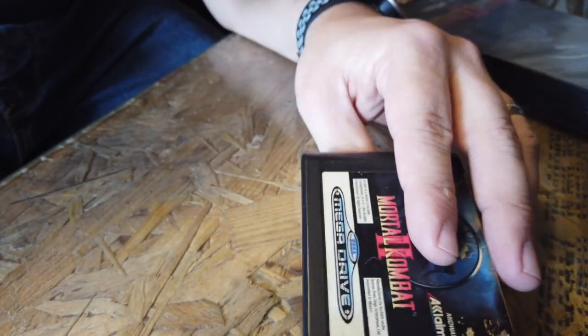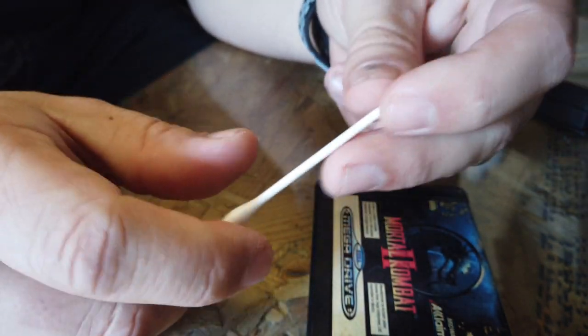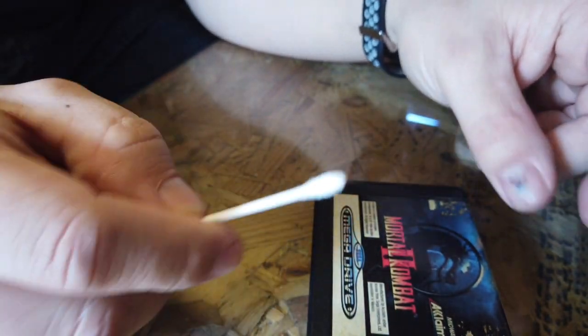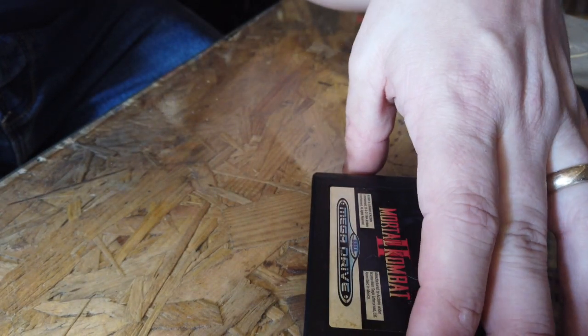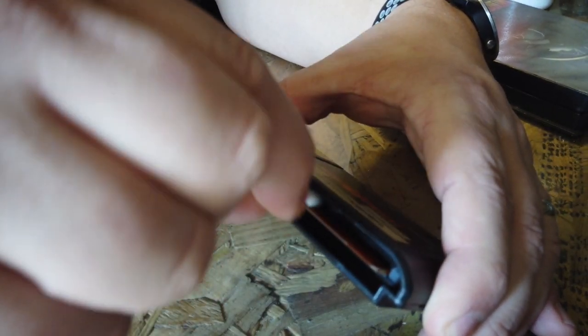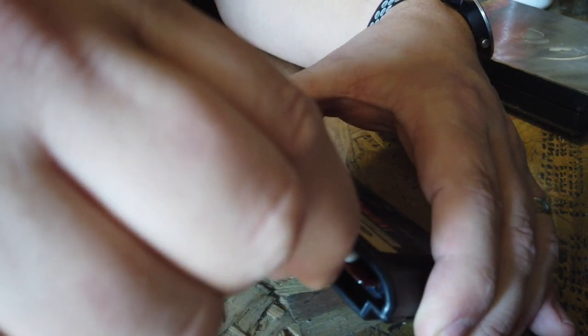So the first thing I'm going to do is get some trusty 99.9% isopropyl alcohol and a Q-tip. I'm going to dip one end of the Q-tip into the alcohol, keep the other end dry to clean it all off, and give that a clean. I'm literally just cleaning the surface of these pins where I can see there's some corrosion on it.